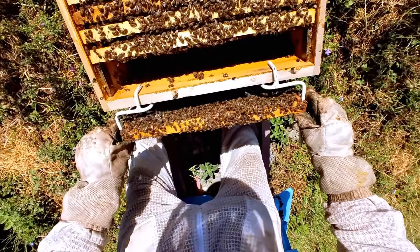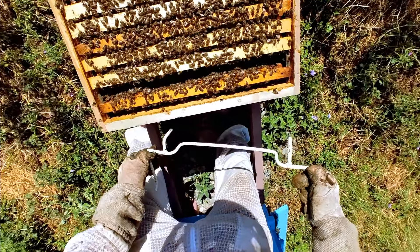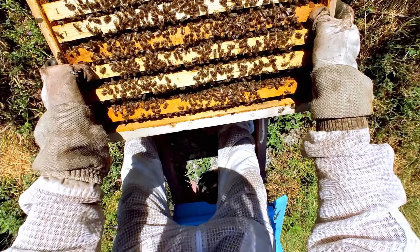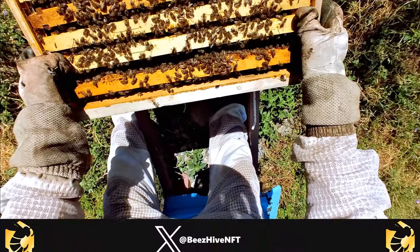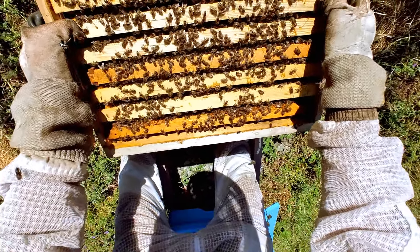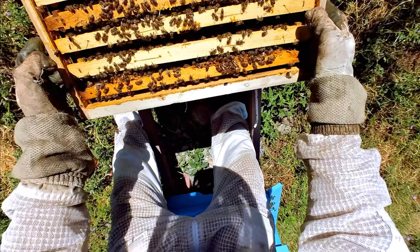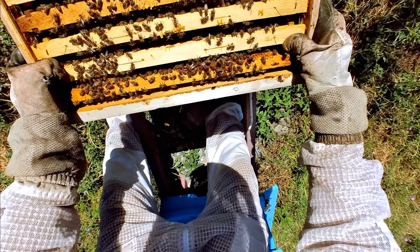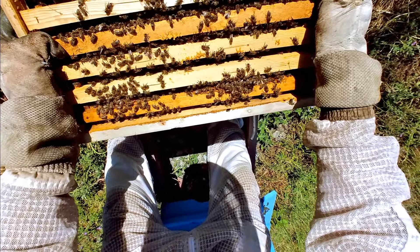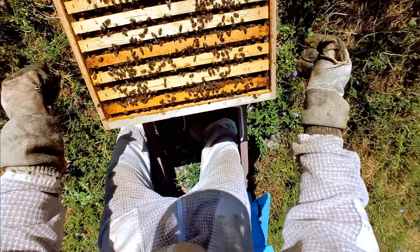Now because these frames need to get adjusted, instead of 10 frames this beehive is only going to have nine frames for the time being. What we're going to do is space them out a little bit like this. Sometimes you have to do that because otherwise the cost of not doing it is just too great — if you don't give the bees enough space to move in between, you're going to prevent a lot of processes that need to happen in the hive, and you're not doing much good for the girls.